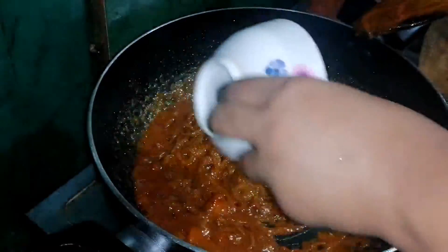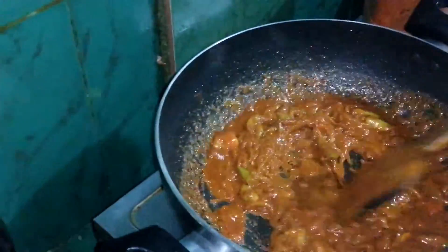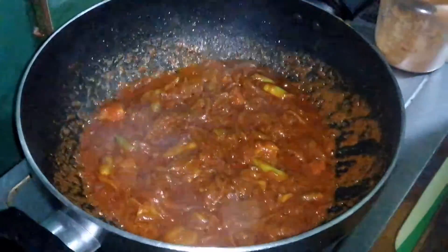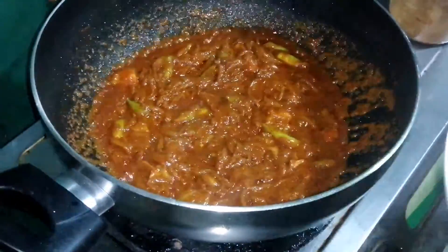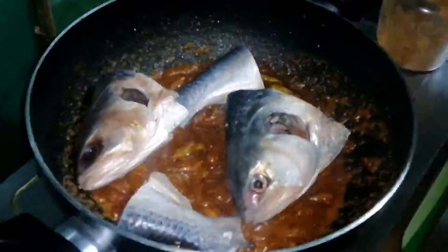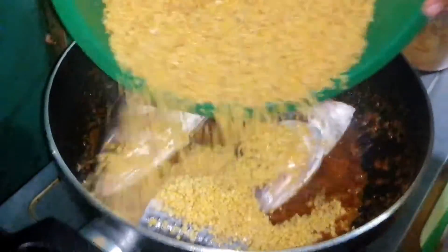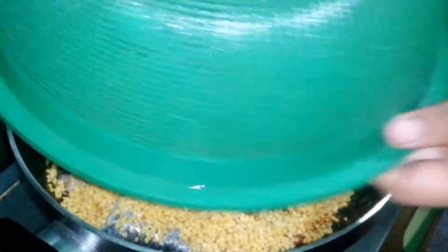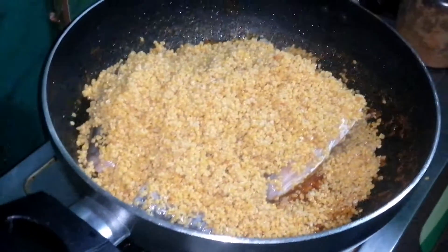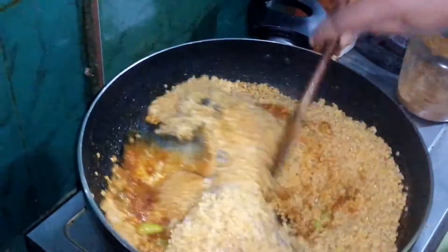I will keep the rice and cook it. I will put the rice in the pan and add the rice.